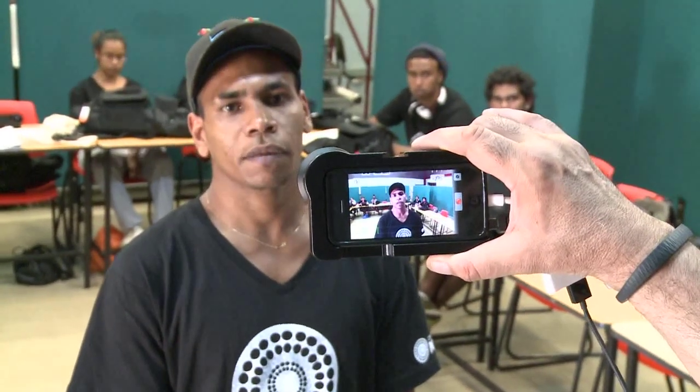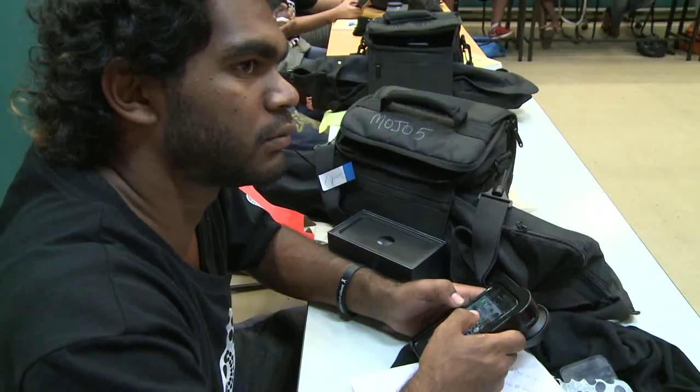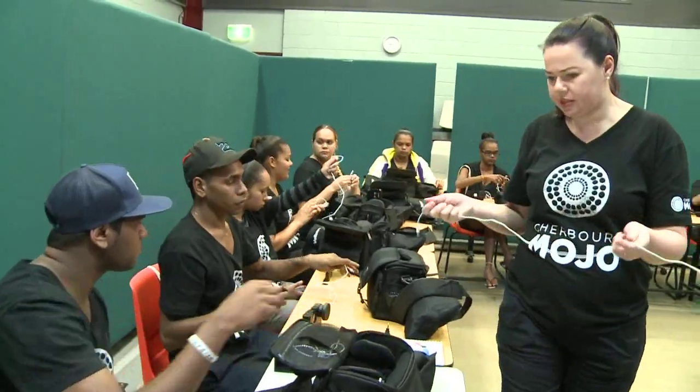my name is Benjamin Donnelly and I'm taking part in a Mojo workshop at Sherberg. Sherberg Mojo is a brand new mobile journalism program. Have you got a story to tell?